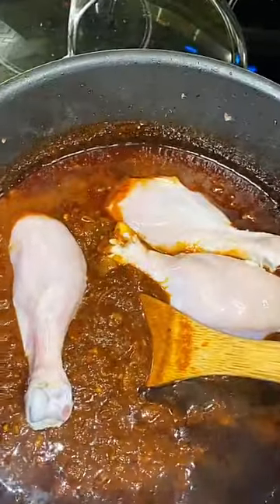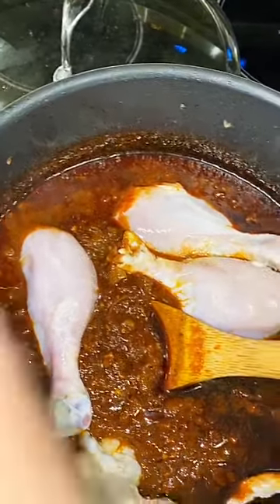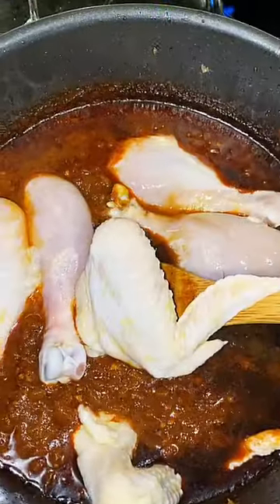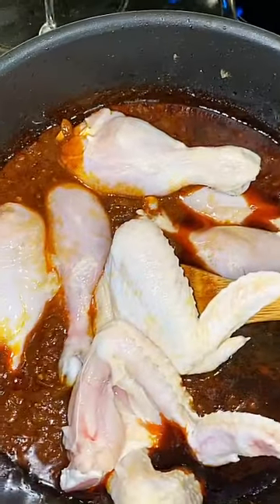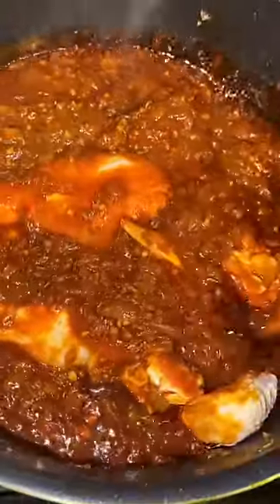At this point my stew has cooked evenly and I am getting ready to add my chicken. I'm going to go ahead and add all my chicken and mix them into the stew, covering each piece with enough sauce, and then close the lid and let the chicken cook for thirty minutes on medium-low. Make sure that you are stirring your stew — I can't stress this enough — and make sure you are checking on your pot to make sure it doesn't burn. Look at that — it smells so amazing and delicious!